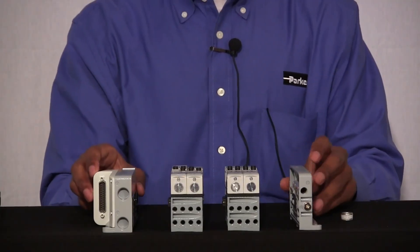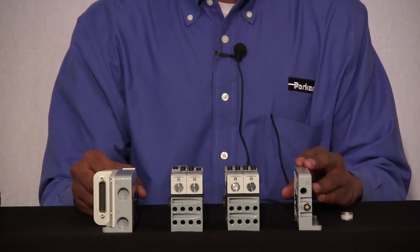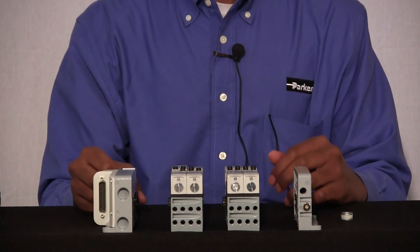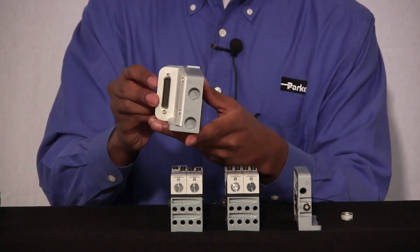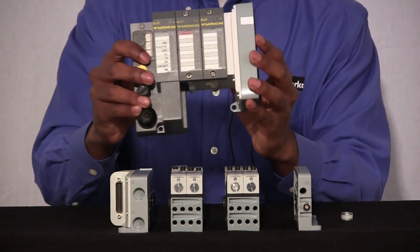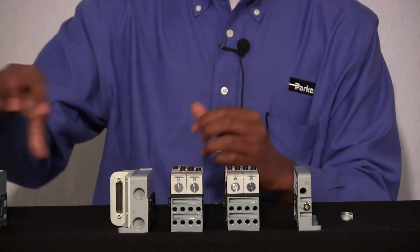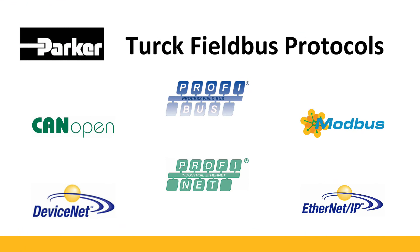Now that we've talked about the different pneumatic connections on our end plates, let's talk about the two electrical technologies that you can connect to your end plate so that your manifold valves can respond to a PLC. We offer a 25-pin hardwiring system, and we offer different fieldbus technology products that you can select from. Let's get into the three different product families we offer for fieldbus connectivity. The Turk product family allows you to connect to a wide variety of PLCs due to its ability to communicate with a large library of protocols. These protocols are CANopen, DeviceNet, PROFIBUS, PROFINET, MODBUS TCP, and Ethernet IP.